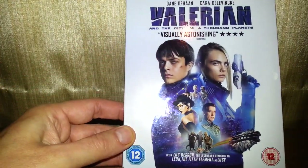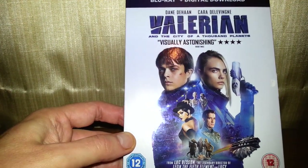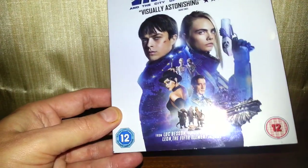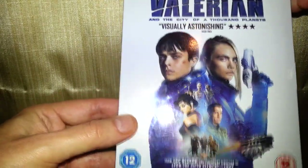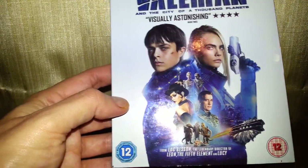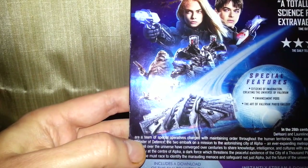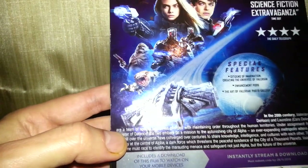So, visually astonishing — that's what they're saying. I don't know what I'm going to be thinking about this. Here's the front cover of it. So it's clearly a sci-fi film. And on the side it says 'a totally mad science fiction extravaganza.' Yeah, right — I'll be the judge of that.